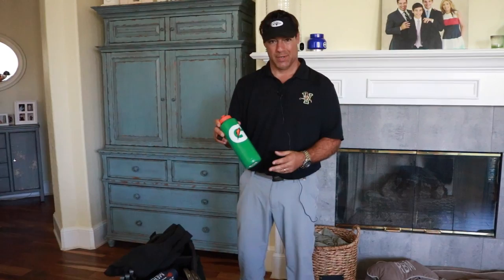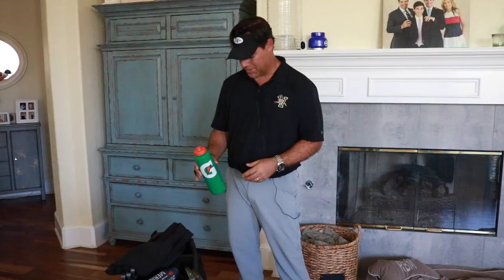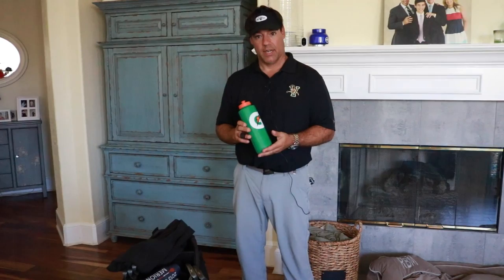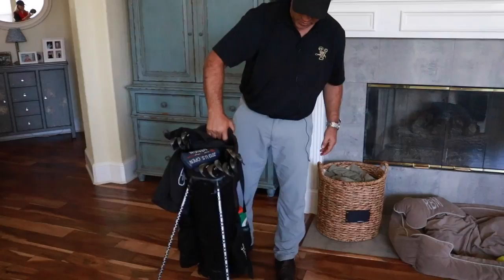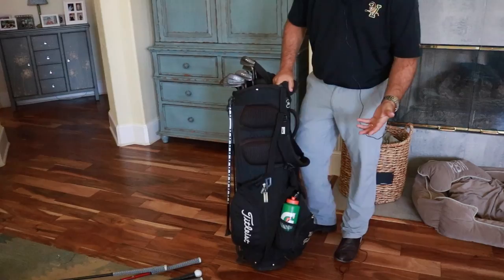I also have one of the kids' football Gatorade bottles. About four or five years ago, for the first time in my life, I got a little dehydrated on a golf course and suffered a kidney stone. I'm never doing that again, so I definitely stay hydrated — I keep this filled with water and chug it throughout the entirety of my round.